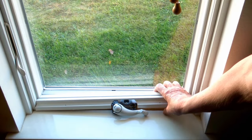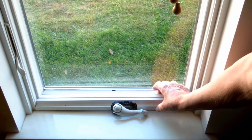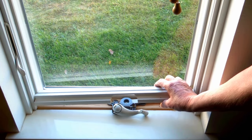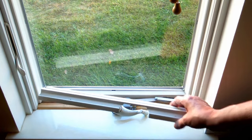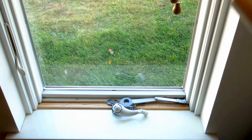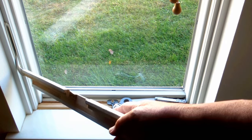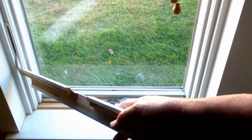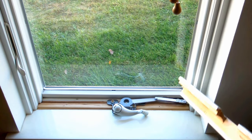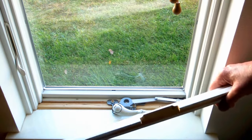This trim strip is held in place with two nails. If you go outside and gently pry this up and pull those nails out, then you can see the operator. This is the left hand window because the latch is on the left hand side and the hinges are on the right. The window opens out, hinged on this side.